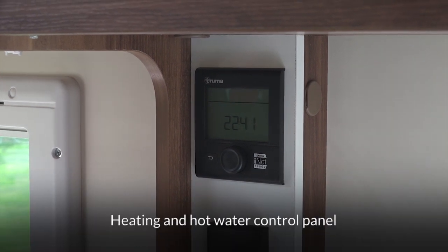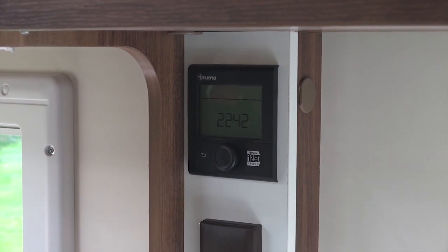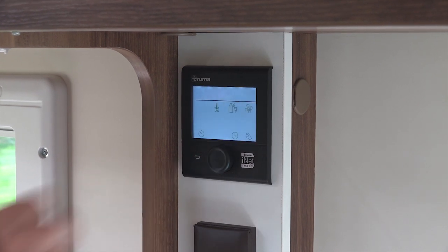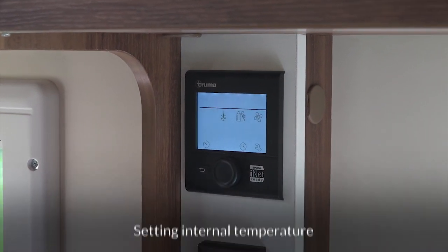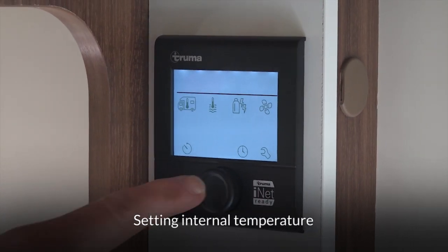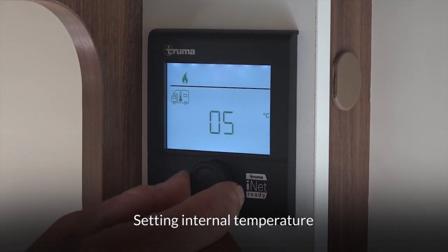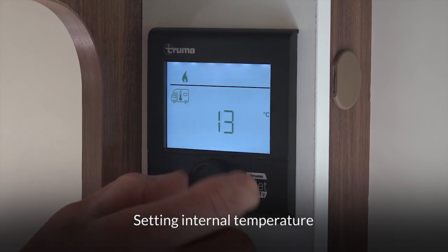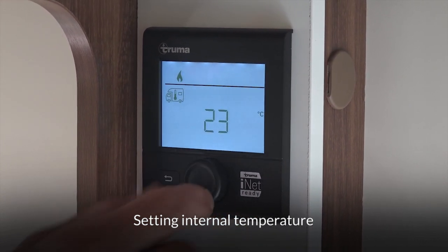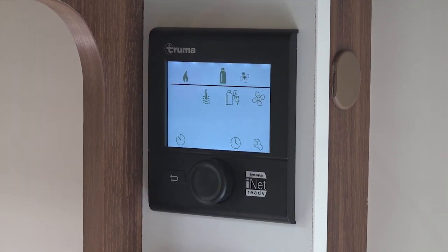This is the control panel for your heating and hot water. You'll need to tell it whether you're going to be using gas or electricity to operate it. To start, press your home button once and you'll get this screen. The first thing you'll see flashing is a picture of a motorhome with a thermometer in it — whilst that's flashing, press the button and then use the dial to select the temperature you want.